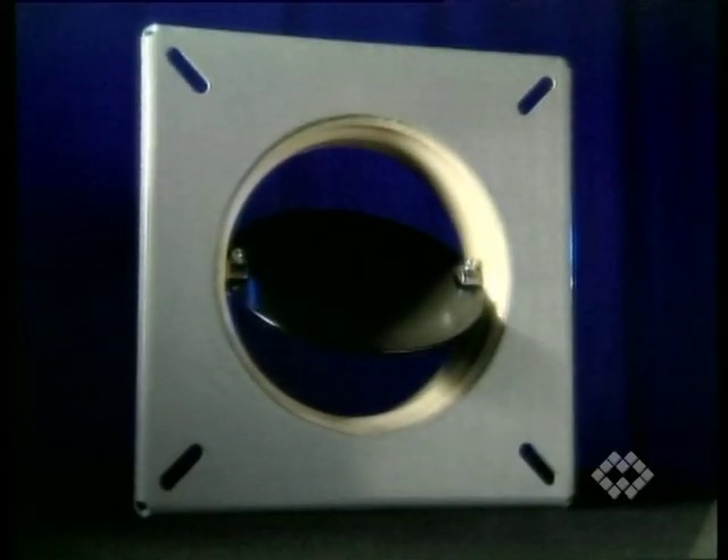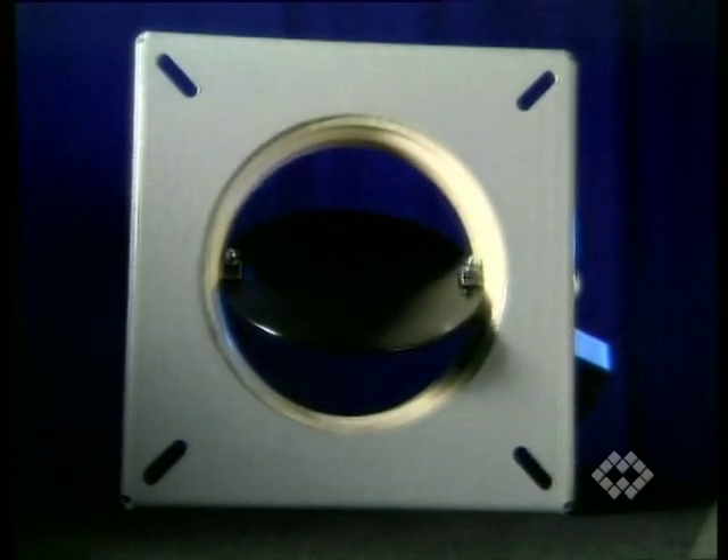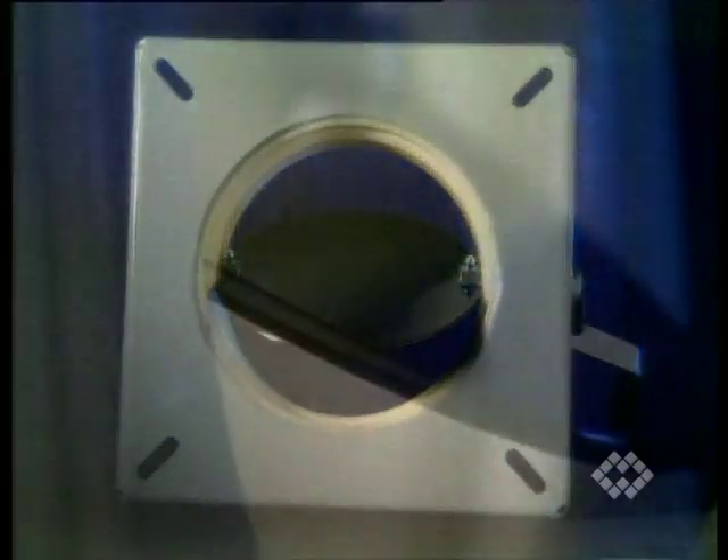The incorporated upper square flange can be adapted to different sizes of silo outlet flanges. The valve disc is made of surface-treated carbon steel.